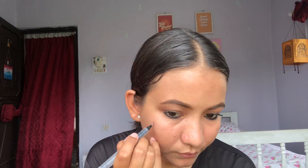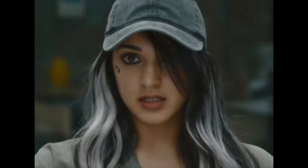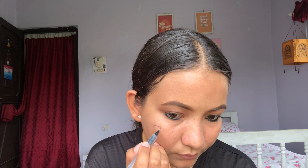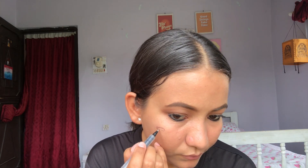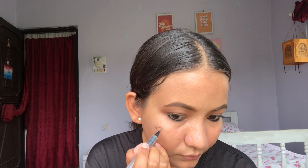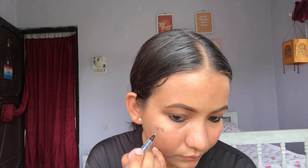My most favorite part is this safety pins tattoo which she had on her cheek. I am using a black paint to make it, and I am kind of loving it.